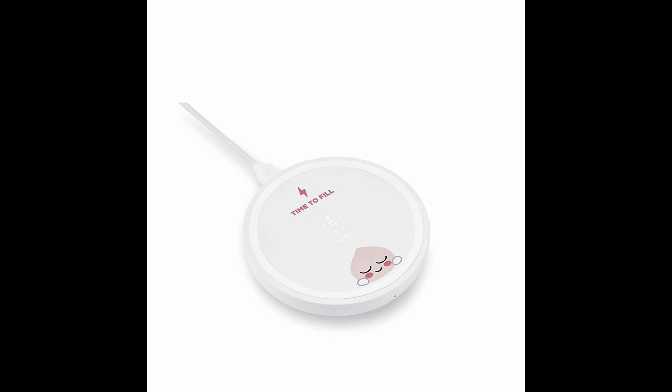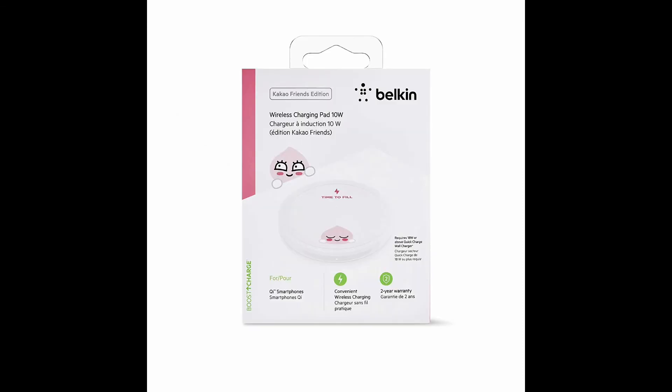Please note that an AC adapter is not included in the box. The weight of the charger is 177g and product dimensions are 12.9 x 9.9 x 4 cm. The device comes with 2 years of warranty and is available in white and black color variants.